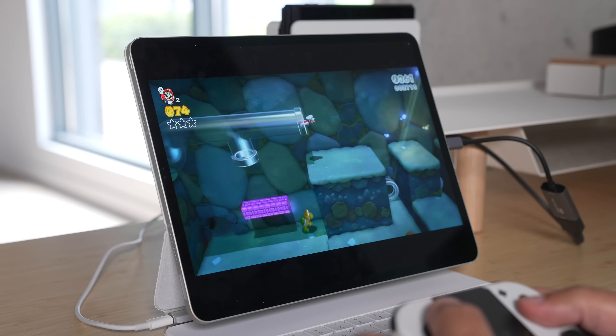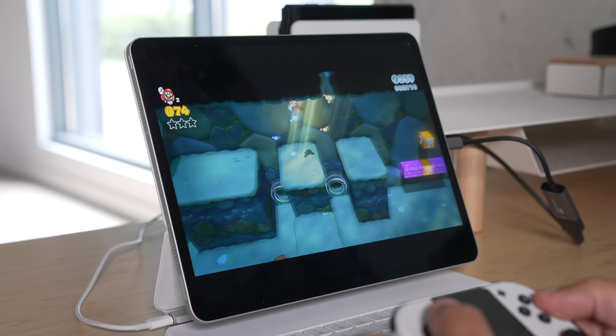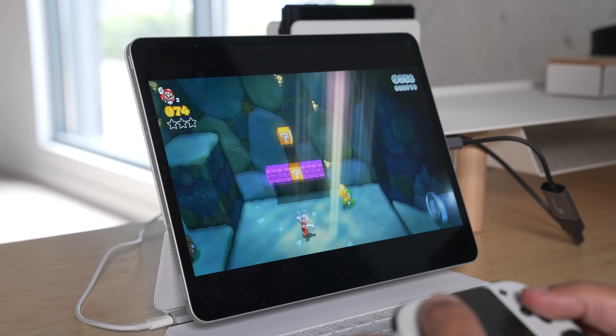Audio goes through the iPad, but if you want to pop in AirPods and connect those, you can do that. Those are the things you need to get this up and running and use your iPad as a way to play your Switch, your PS5, or your Xbox.